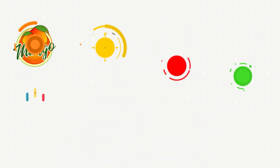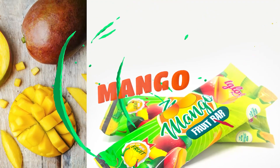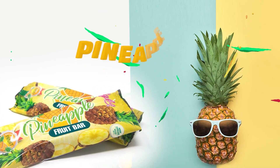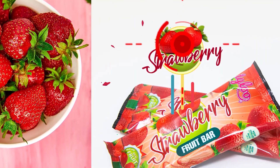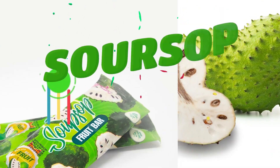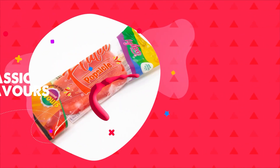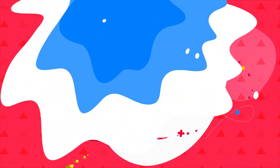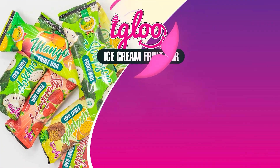It's here — Igloo Ice Cream fruit bars. Four mouth-watering flavors: mango, pineapple, strawberry, and soursop. A beautiful combination of real fruit and Igloo Ice Cream. Go old school with Flutey Popsicle — classic flavors and refreshing goodness. Available at Igloo outlets and all your favorite shops.